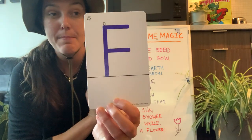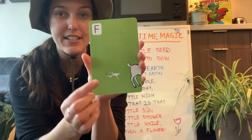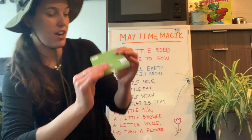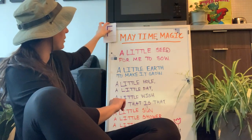This week we have the letter F! What does F sound like? 'Fuh fuh fuh' — F is for frog! Good job friends, that's what the letter F sounds like. We're gonna put our letter of the week on our board.